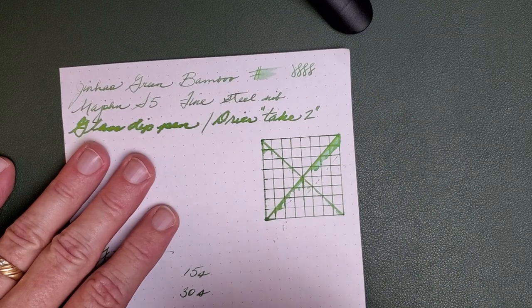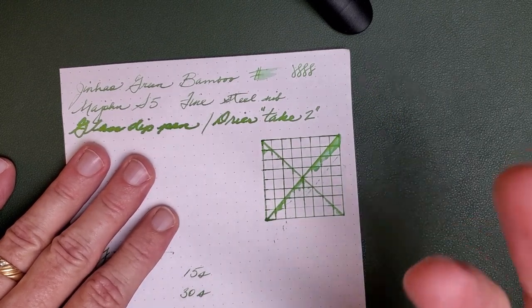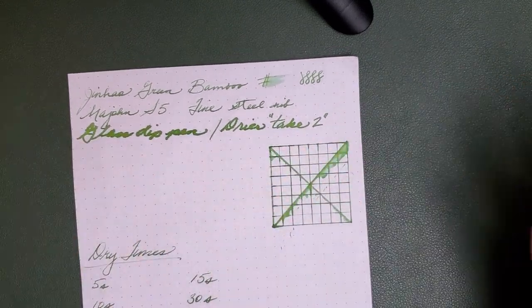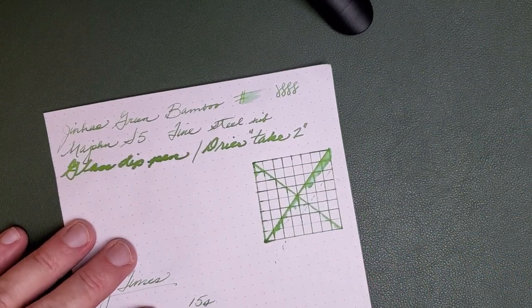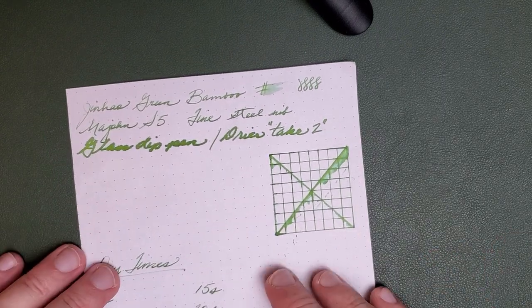Now, Rhodia paper actually is not the best behaved paper on the market. You might get that impression since it's so popular in reviews like this, but I have other papers that actually do a whole lot better than Rhodia. I've never actually done a Rhodia paper review testing the paper itself — maybe I should do that sometime.